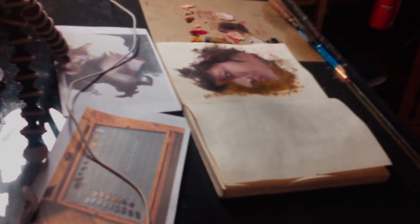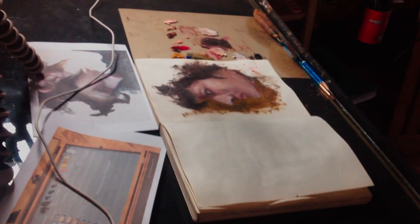The next one would be the table. I'm using two tables. The main table I'm using is this one right here — it's just a regular table and I put a glass on top of it so that whenever I use a cutter or something it won't get scratched. I also decided to use glass because it's easier to clean whenever I mix oil paints on top of it.